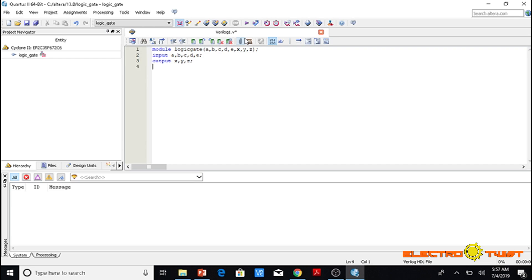Now we are going to instantiate the Verilog primitives. First we instantiate the AND gate — the output X is declared first, followed by inputs A and B. Similarly, we instantiate OR with output Y and inputs C and D, and the same is true for NOT as well.